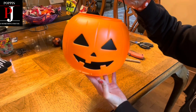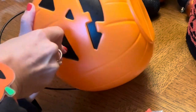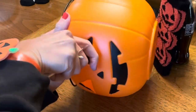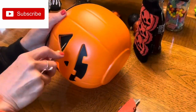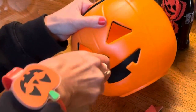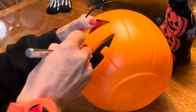I bought this cute plastic pumpkin for candy at the store and we're going to make a cool light. I'm going to cut out the eyes, nose, and mouth using an X-Acto knife.